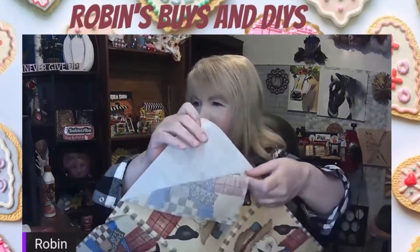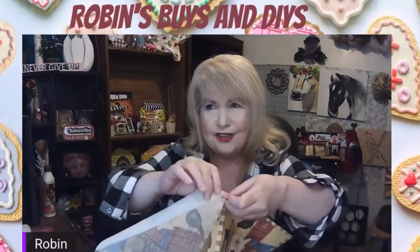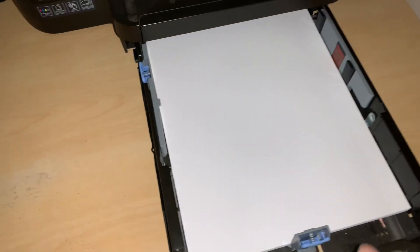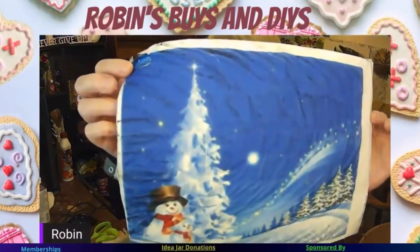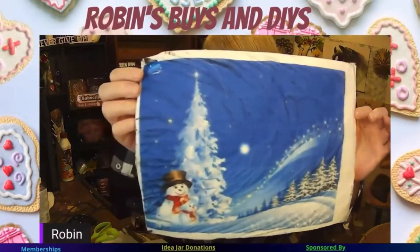The first thing I did was take this other napkin that I had, and using tape on either side of the napkin, I separated it. I took one of the plain pieces and taped it to some printer paper, making sure to tape all four sides. Next, I placed it in my paper compartment of my printer with the tissue side down.